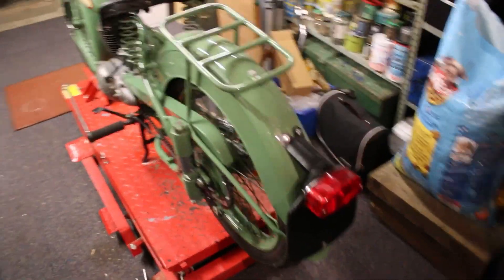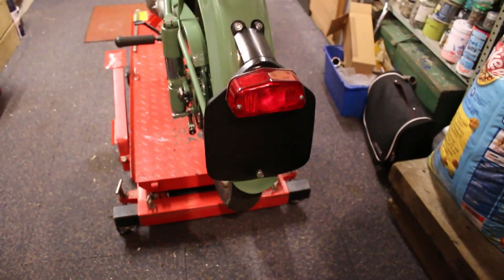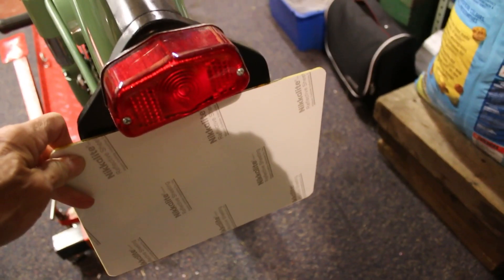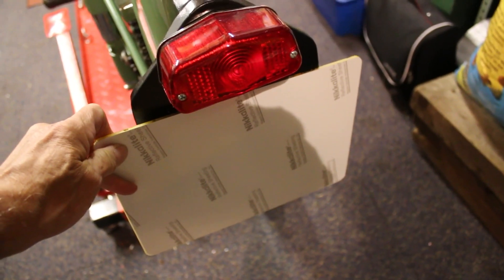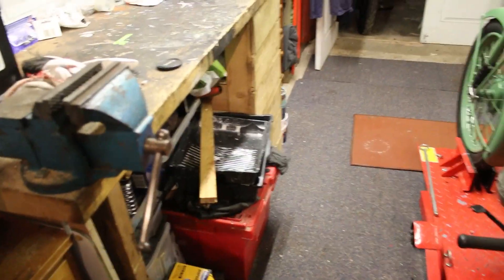I've had a number plate made to give me the idea of the dimensions to go on the back, but unfortunately modern-day number plates, as you can see, are slightly bigger than the old number plate, so I'm going to see about getting an old-fashioned one made instead of the modern yellow and black and yellow.